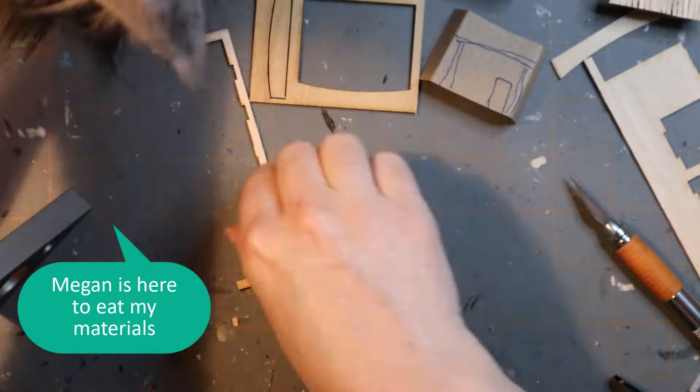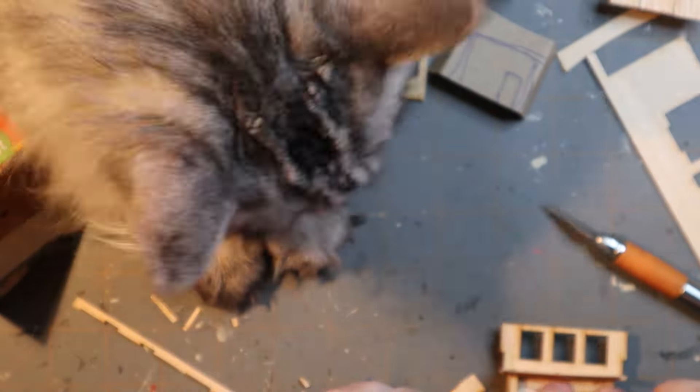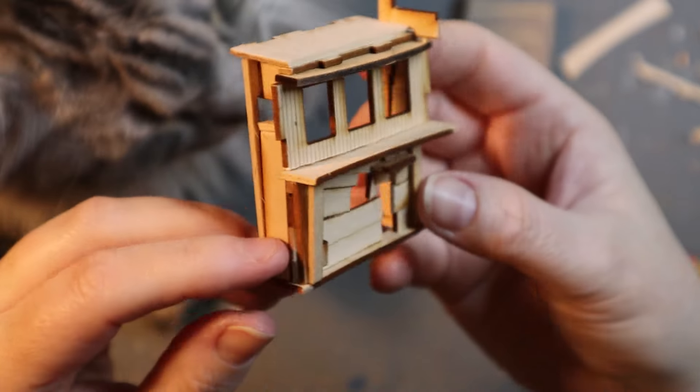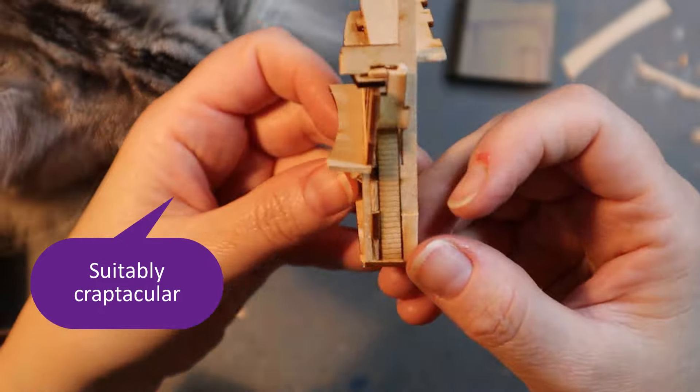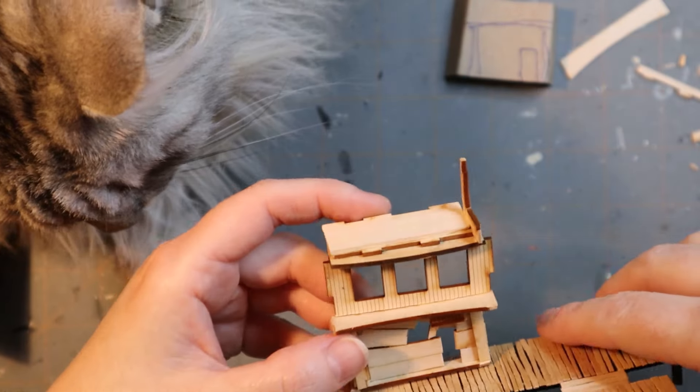Megan's here to eat my building materials. Thanks Megan — helpful as always! Here's my first structure. I like it, it's cute. It's suitably craptacular. And it fits all right.